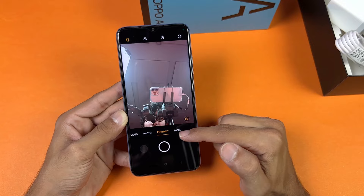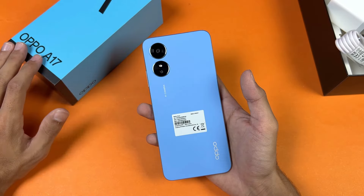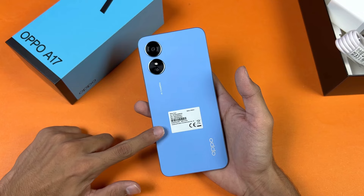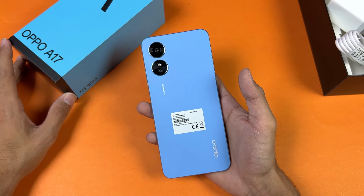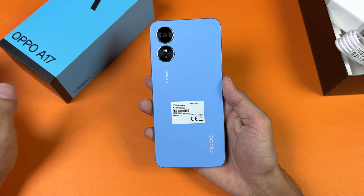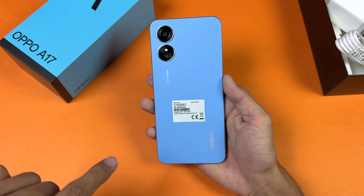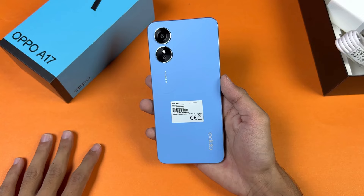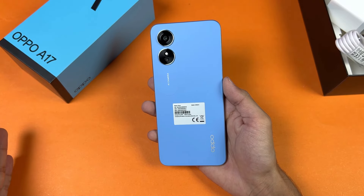The front camera can shoot Full HD at 30fps and we have a portrait mode. Overall, the Oppo A17 is not worth it in this price range — it should be priced at around 35,000 PKR in Pakistan. The 5000mAh battery with 10 watt charging should give you at least one and a half days of battery life on light use.